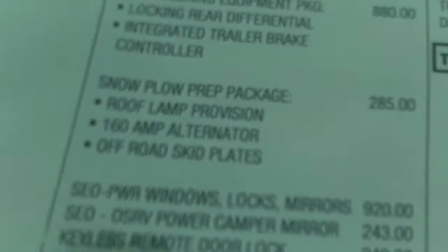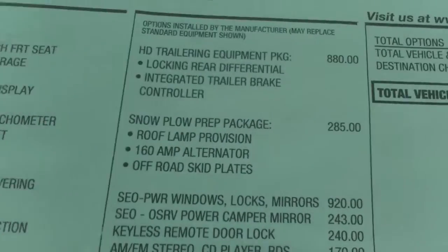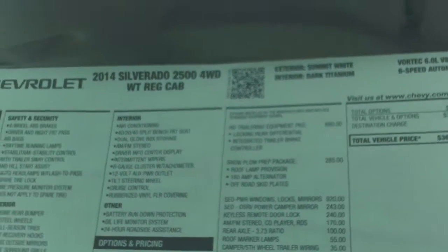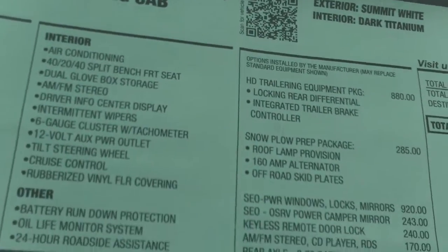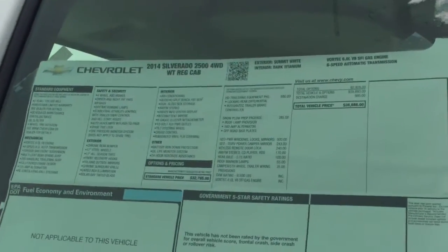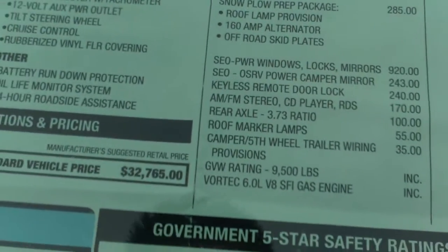This also comes with the snow plow prep package, which is just a 160 amp alternator. You got the skid plates and the roof lamps. But you also have the HD trailering equipment package, which comes with the locking rear differential, integrated trailer brake controller, and 3.73 gear ratio on this — I know that's one that a lot of people look out there for.